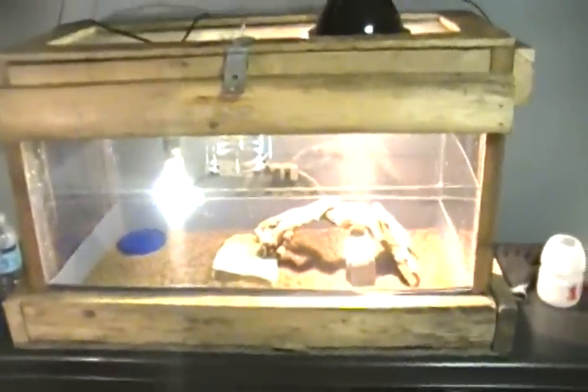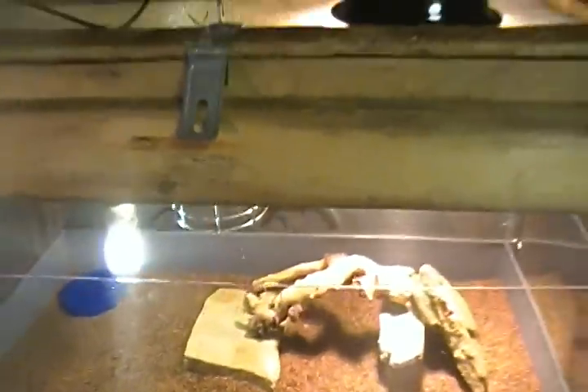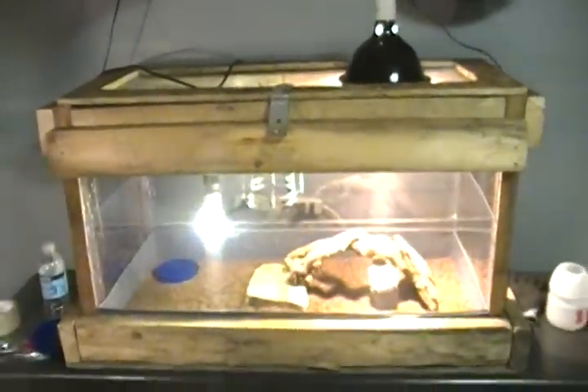I'm probably gonna get one more ceramic heat emitter. If you guys have any questions about bearded dragons, I'll be more than happy to answer them for you. And request videos — I'll still make a video for you if you want me to.